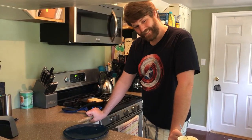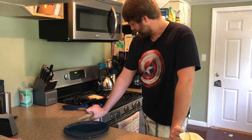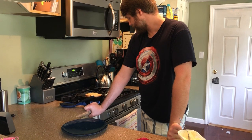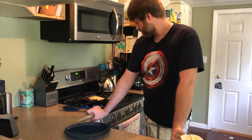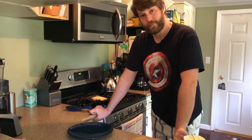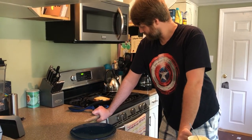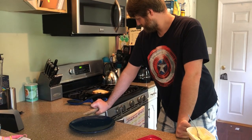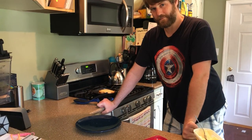Now you're just going to have to be patient. I wish I had some interesting grilled cheese facts for you but I don't — I should have prepped better. So I'll let Alexa tell you some grilled cheese facts. Alexa, tell me a fact about grilled cheese.